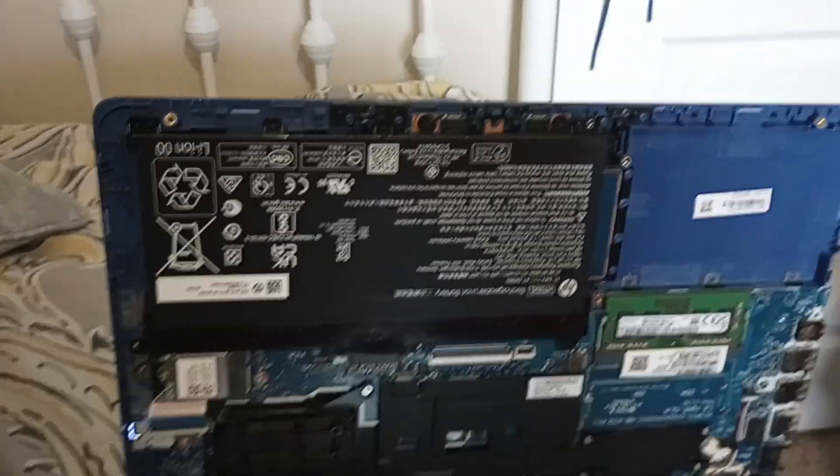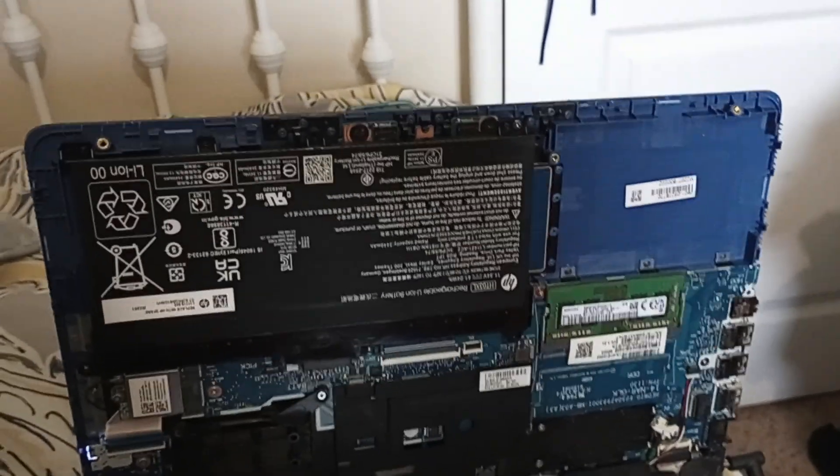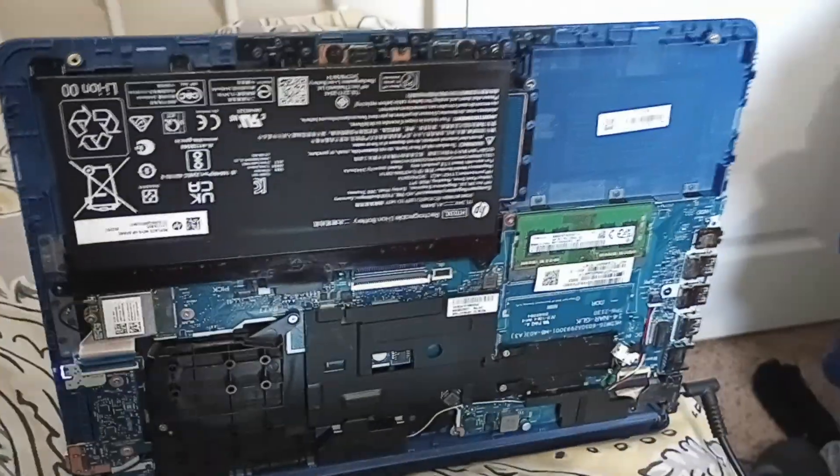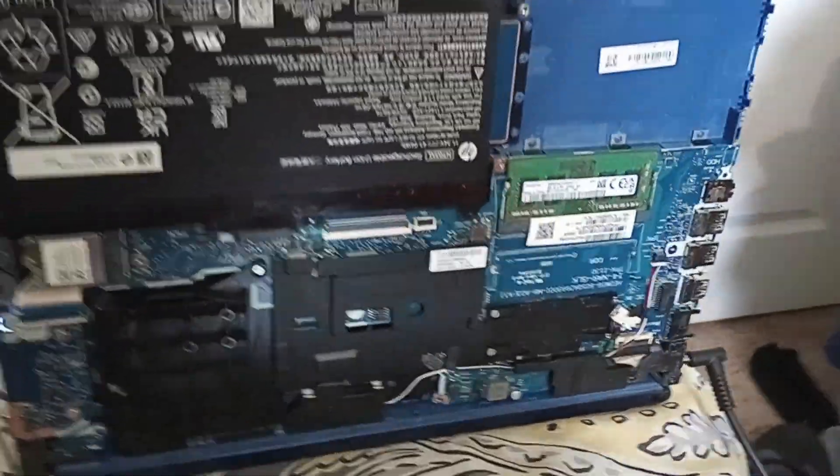What I'm doing right now is waiting for the update to complete up to 100%, then I will restart the computer for a fresh start. After that, I can put all of this back together — the RAM, battery, back cover, and screws. That is what I'm doing right here in my room.